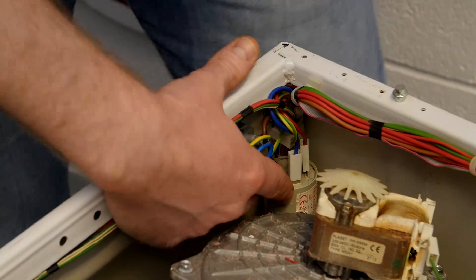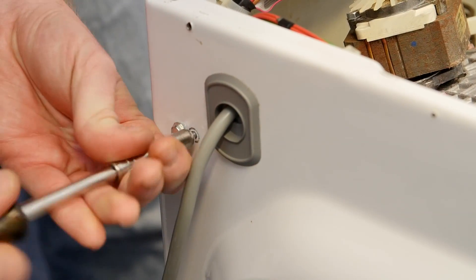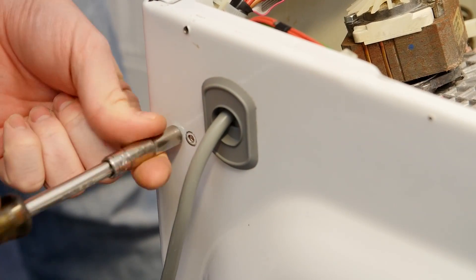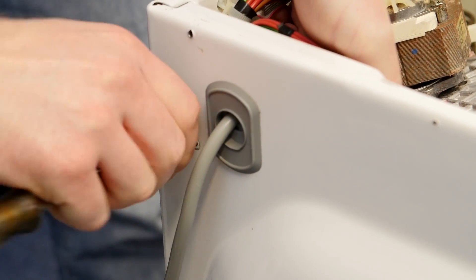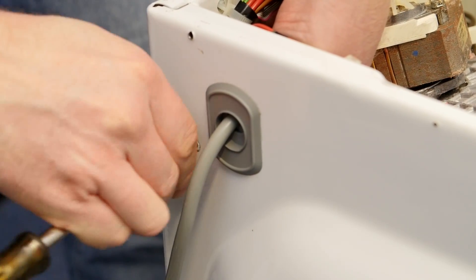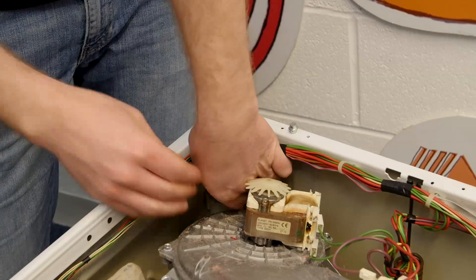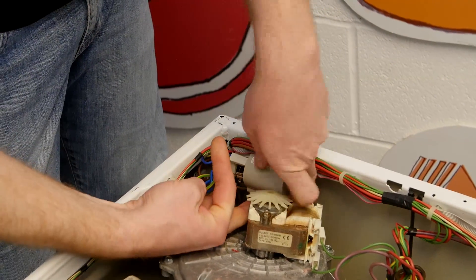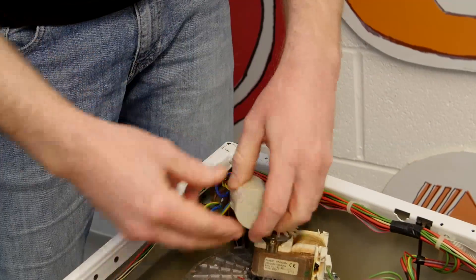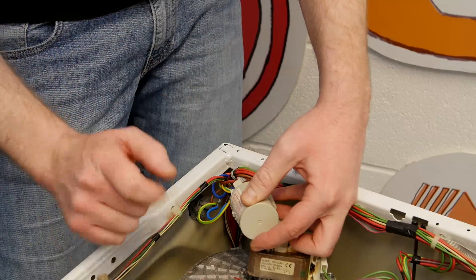Easy enough to disconnect from the cabinet — I just undo these two screws at the back to release it. Once the mains filter is disconnected from the cabinet it's easy enough to replace it. Replace with the new one by simply disconnecting each electrical connector one at a time and replacing it onto the new one.